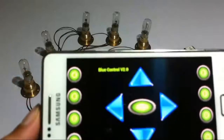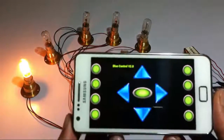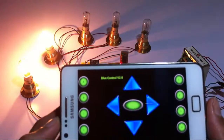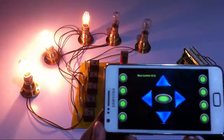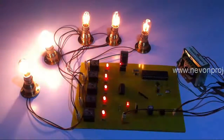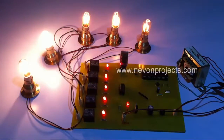Let's switch on the first load. As you can see, the load has switched on. Now let's switch on the second load, now the third load, similarly the fourth and fifth. As you can see, on pressing buttons assigned to each load, we can switch on individual loads as desired.